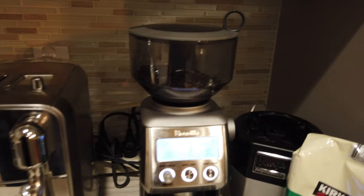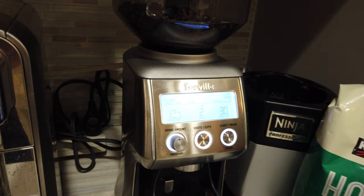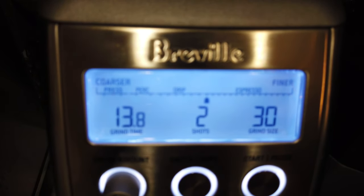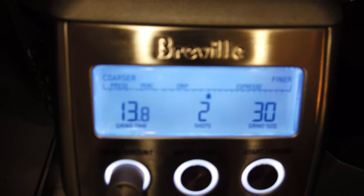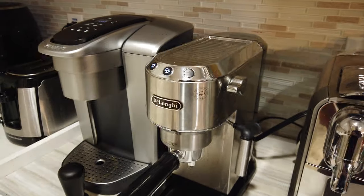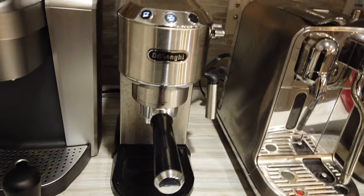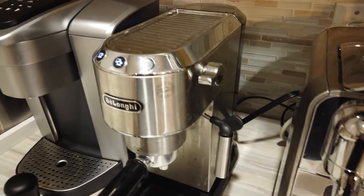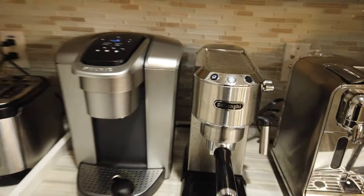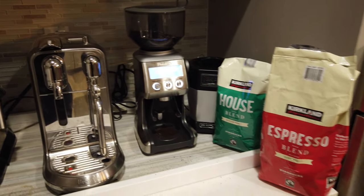I'm using this Breville Smart Grinder Pro set on the coarsest espresso setting, which is 30, and the time for a double shot is 13.8 seconds. Today I am using my DeLonghi Dedica espresso maker. It's not the best — it's a pressurized one if anyone knows what that means — but hey, it gets the job done. It's nice and slim and kind of matches the aesthetic of this general little coffee area I have here in my house.